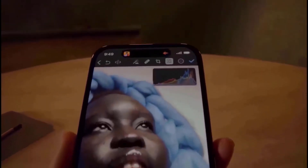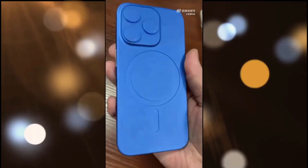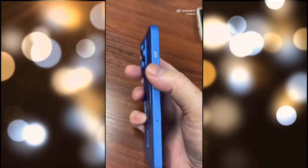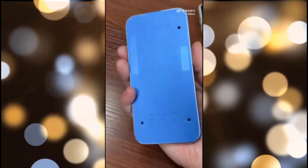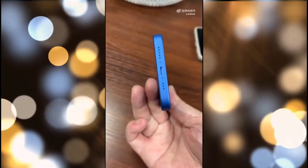A rumored iPhone 15 Pro mold has been released on Twitter by ShrimpApplePro and a user on Weibo, providing us with an intriguing peek at some of the phone's design elements months before its debut. However, SAP claims that this isn't a real color option for the phone, despite the mold being made from a gorgeous-looking metallic blue metal.